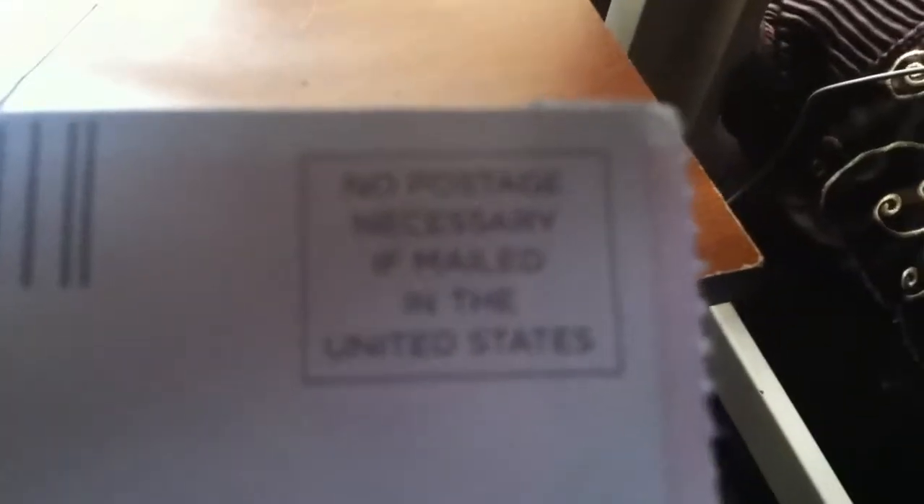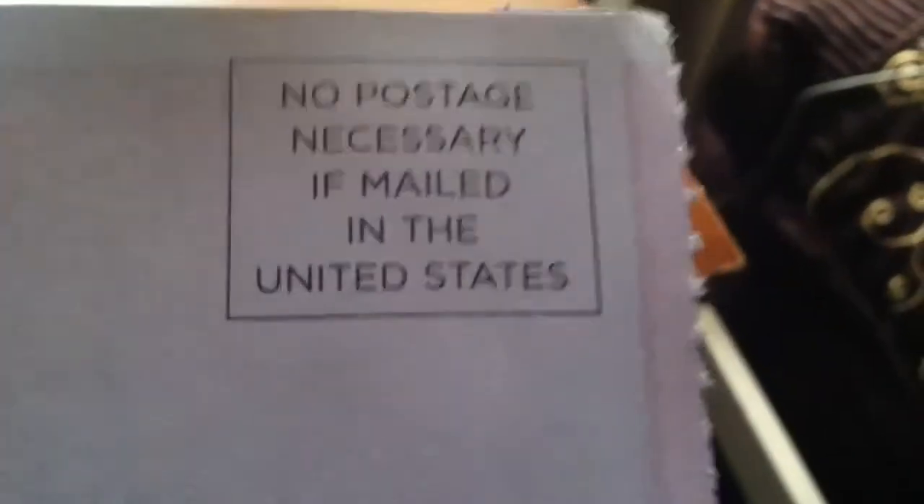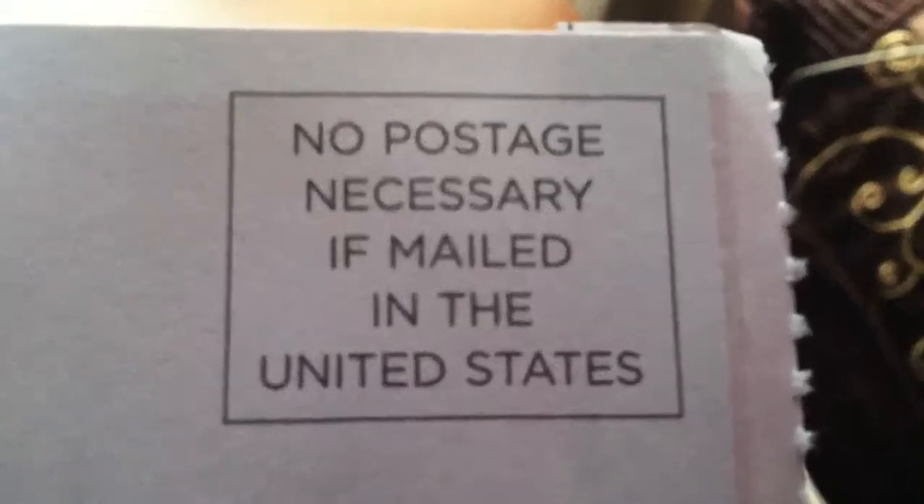No stamp or anything is required. You're from Maryland in the United States, which I am in the United States, so I don't need to put a stamp on it. And yeah, so that's how you open a Netflix envelope.